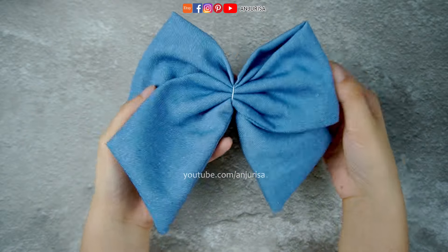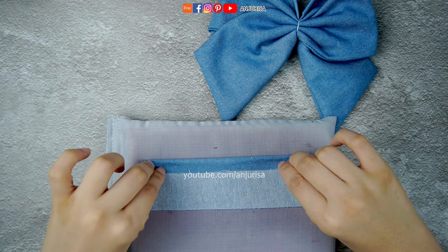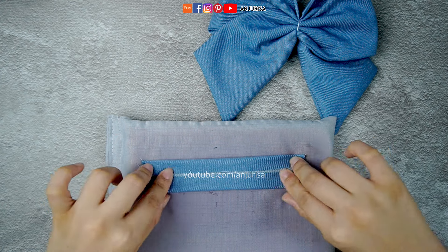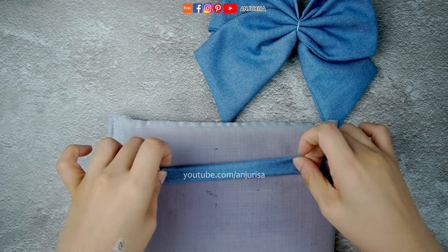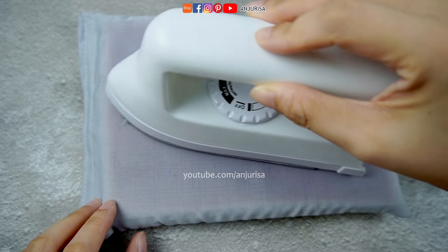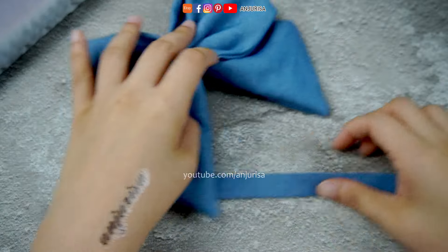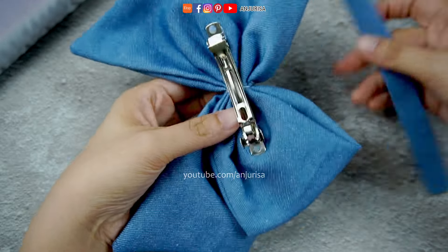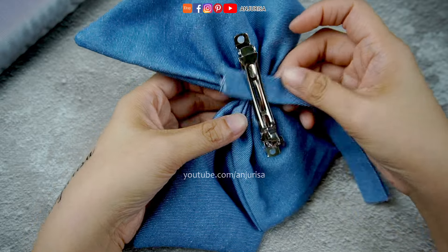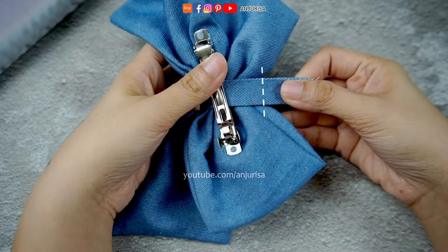Remember that second piece of fabric? Grab it now. Fold it inwards towards the center, then fold it in half once more. Give it a good press with the iron to create a crisp centerpiece — these little details add a polished touch to our bow. Now take the centerpiece and position it on the bow right in the center, then sew it to securely attach it.